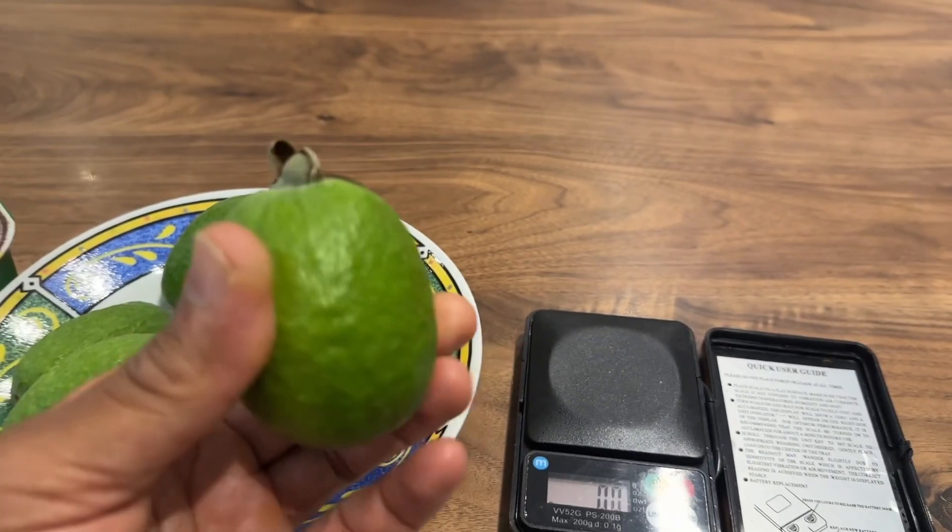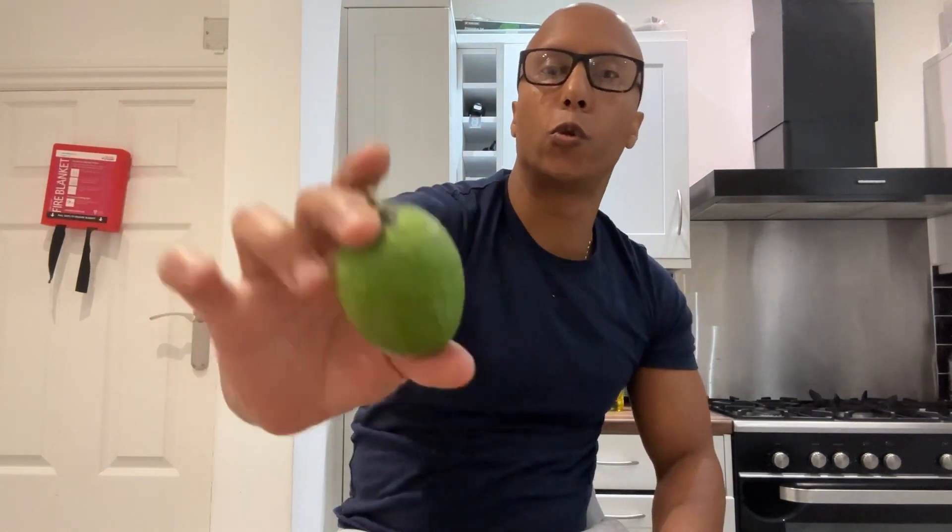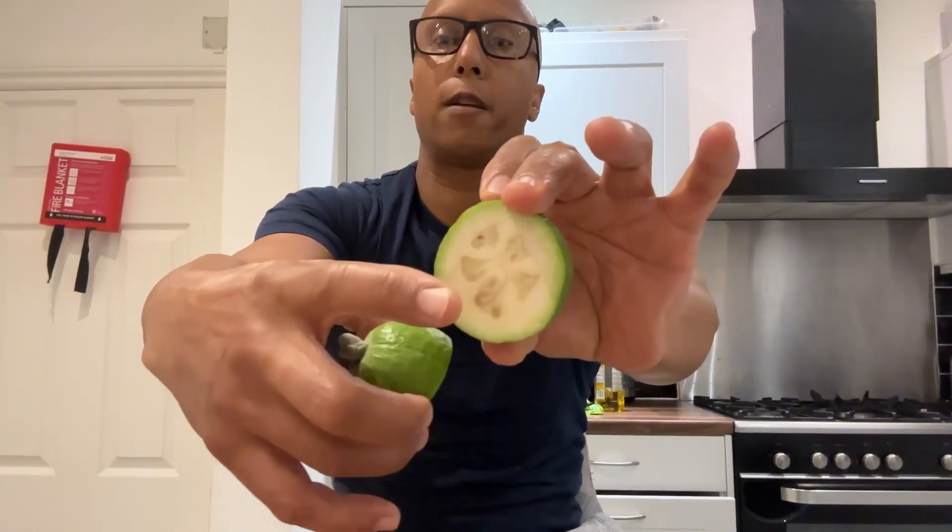So we're going to cut into this huge pineapple guava — the bubblegum variety, which I recently named. Beautiful. So let's have a look what's inside, hopefully it won't disappoint. Wow, I really like that. It's got about five lobes, a jelly-fied part there.